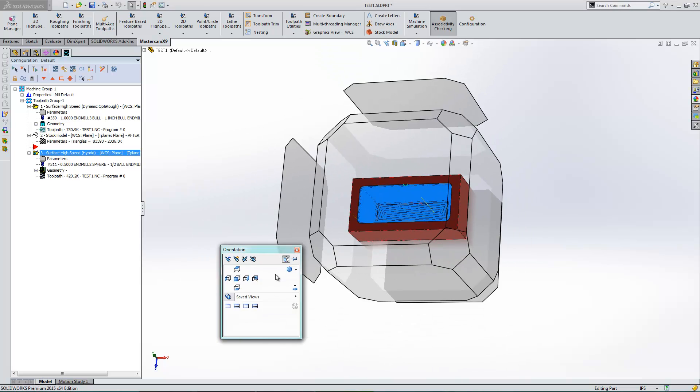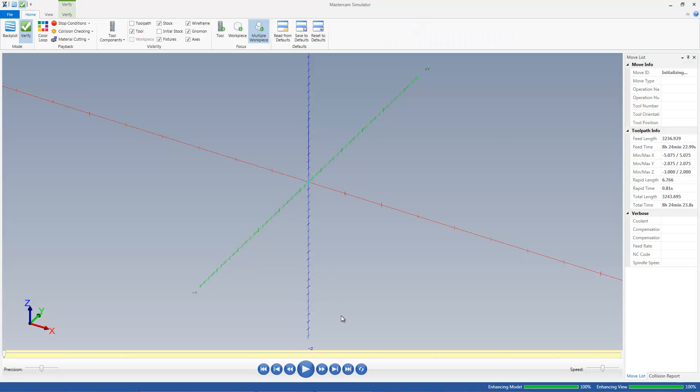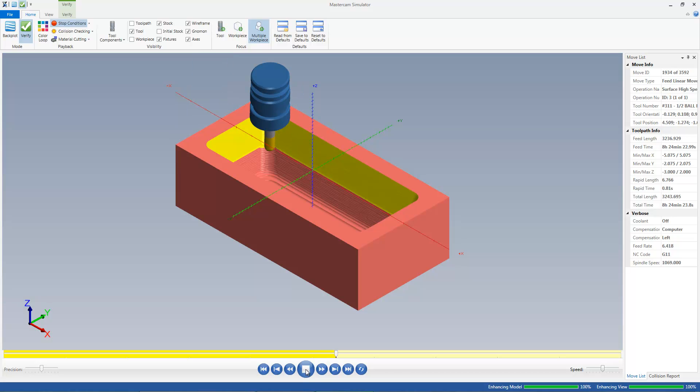So if we come in here now, I'll just verify it to be on the safe side, and I'll put my stop condition to stop on collisions. We can now run this through — I'll run it through until it hits any stops or collisions. None so far. Working its way down.